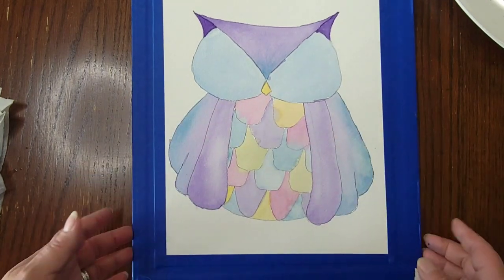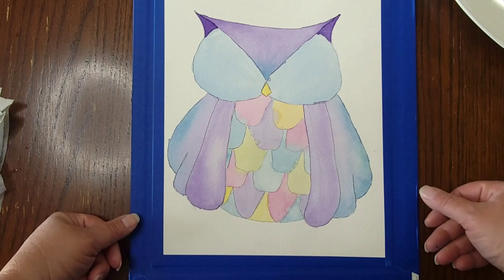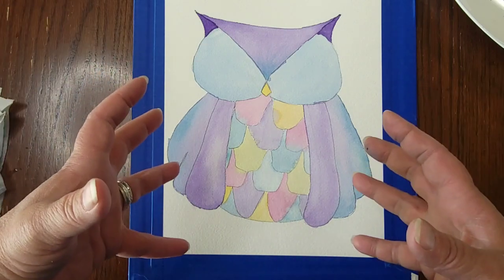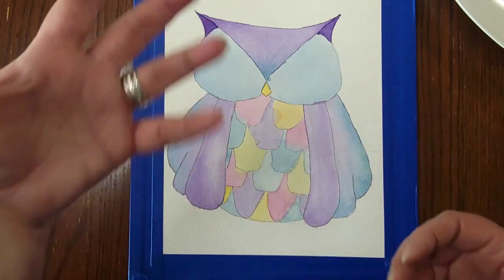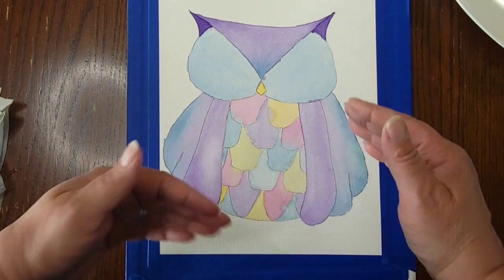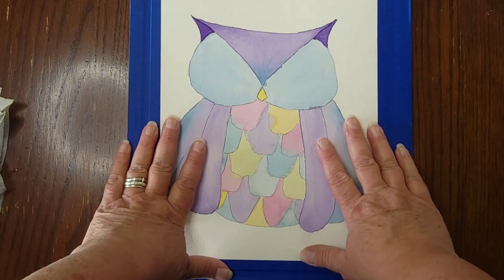I want to mention something important: a lot of people — myself included — get to this point in a painting and think, what am I doing? This is the ugly phase. There's a point in every painting where it just doesn't look right, like it's not going to come together. It's okay — trust me. You have to push through that ugly phase. Continue with your plan; it will all work out in the end, I promise.